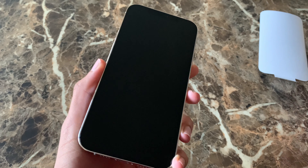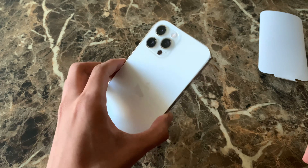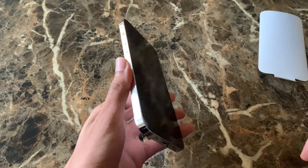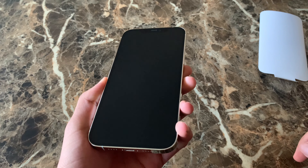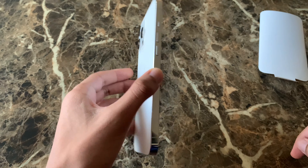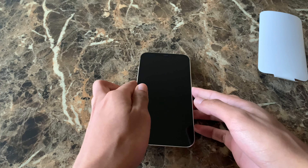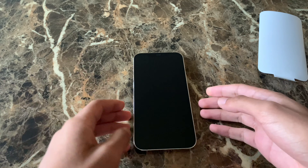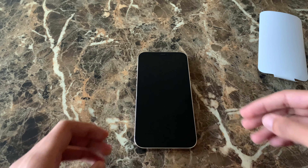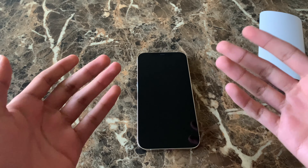Pretty interesting, to say the least. I will bring a full review for this iPhone in about a month from now — I want to use it through a longer period of time, so be sure to stay tuned on that. I'm pretty excited about the 12 Pro Max. It's a pretty big iPhone — actually the biggest one ever, at 6.7 inches.